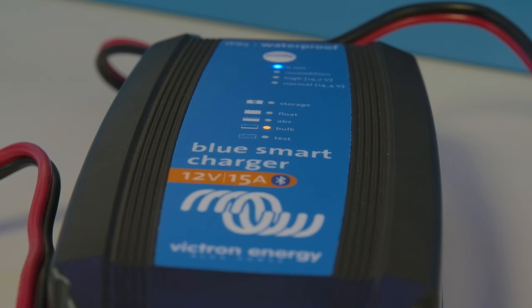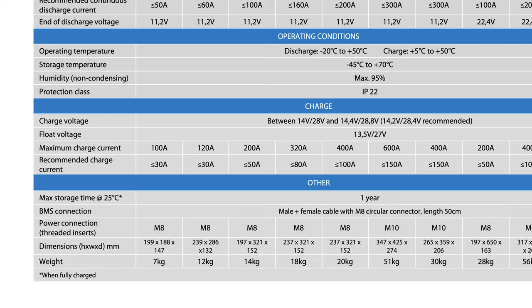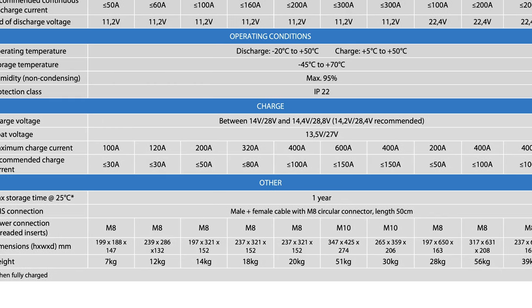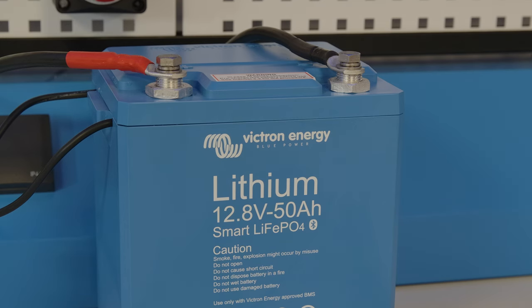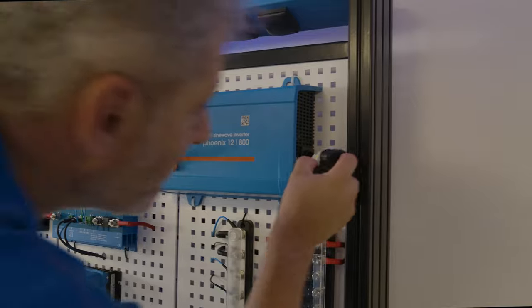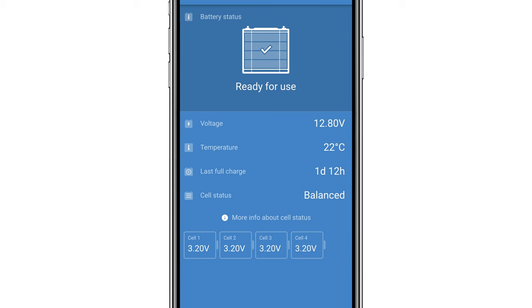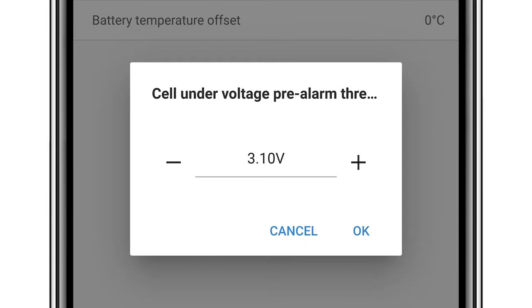We didn't do a test for over current. Each battery has a recommended and a maximum charge current, and chargers should be configured to not go above the specified current ranges as shown in the datasheet. The last test we will do is to put a load on the battery and see how empty the cells can get. In the settings menu there is a pre-alarm option available. This will give you a bit of time to react and turn loads off, start a generator, or plug in a shoreline for example.